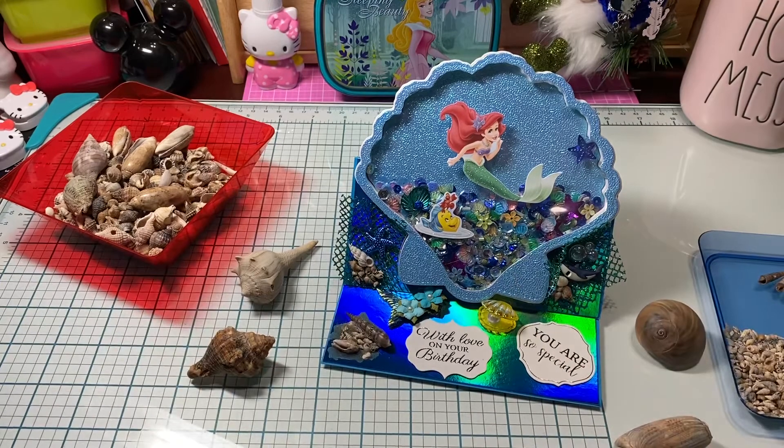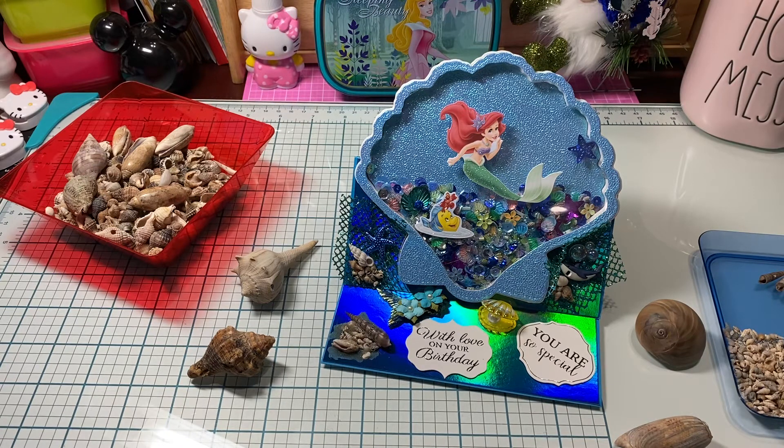Hi loves, welcome to my channel — this mama loves Disney! I'm going to try to hurry up and do this video really quick before my daughter comes back. I wanted to try to get this video done before she walks in the door.